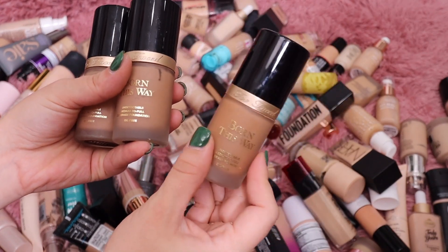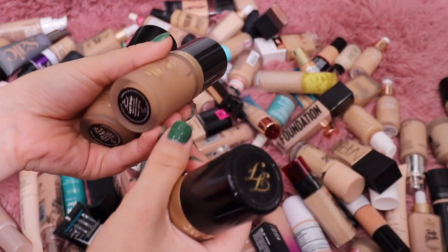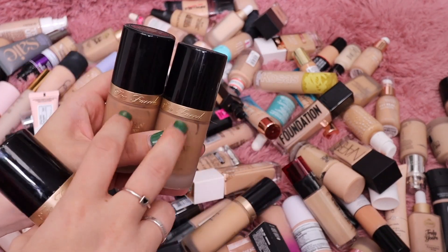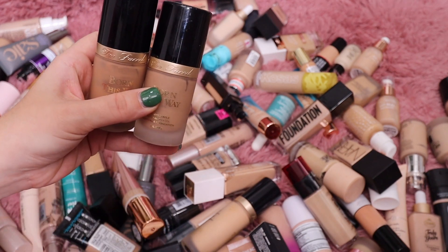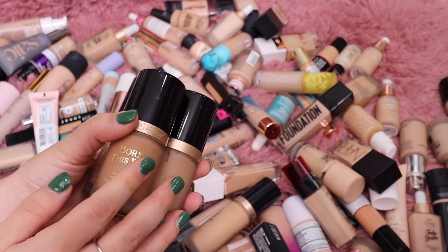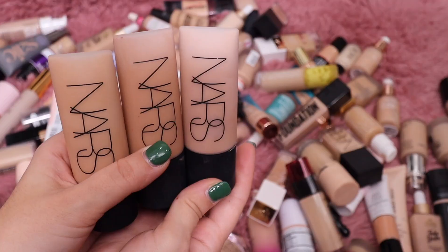I know I have a lot of shades in my Too Faced Born This Way, but this is one of my favorite foundations so I'm probably going to keep all of these. Warm Beige worked for me last summer so I'll keep that. I have Light Beige and also the shade Nude which I can rotate between. I also have Vanilla which I think I've used up, but I'll keep all three.